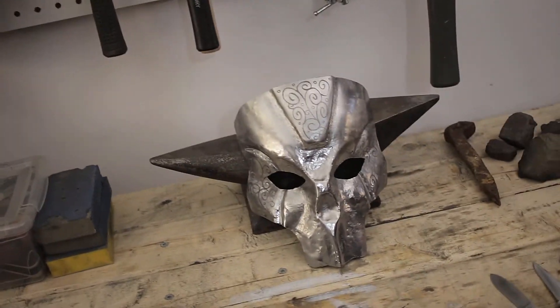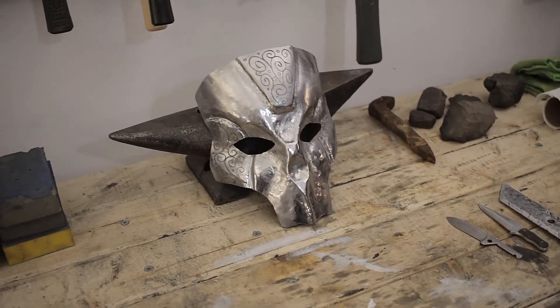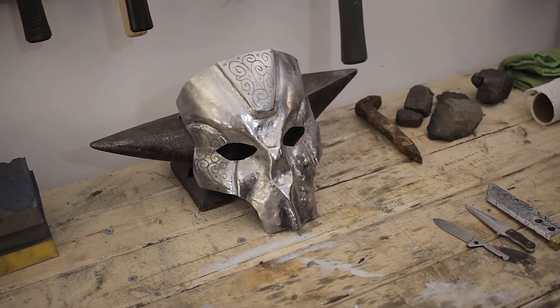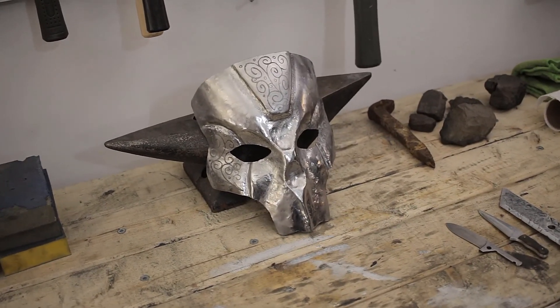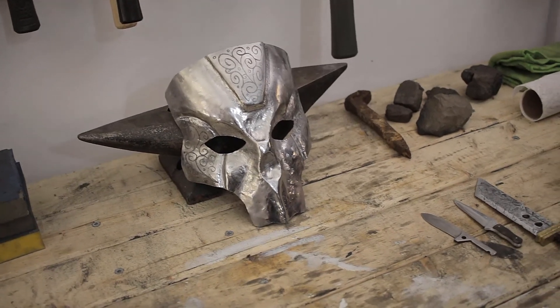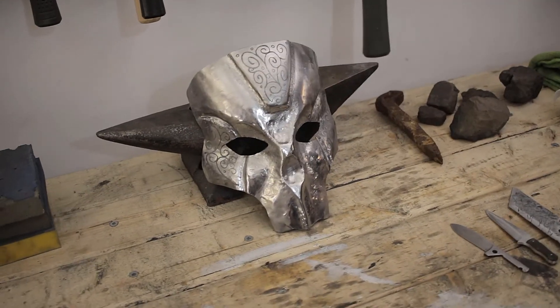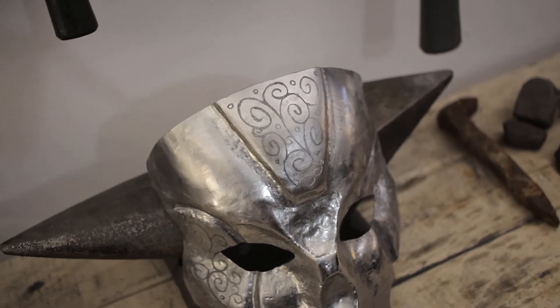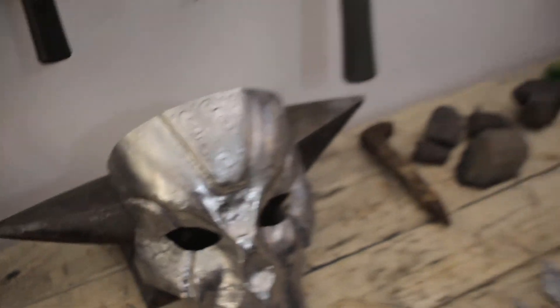I've got the anvil behind one of the completed projects. If you play Apex Legends you'll probably recognize this — it was inspired heavily by Revenant and I wanted to practice doing repose technique with that. It's not the cleanest but it looks kind of cool as a test. I used a Dremel engraver to do some of the scroll work and filigree type details.